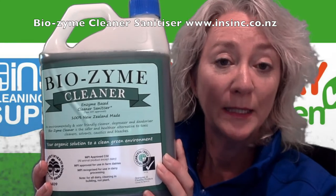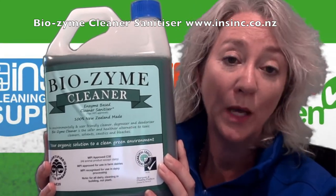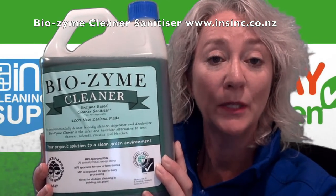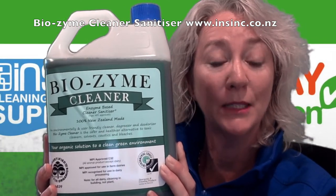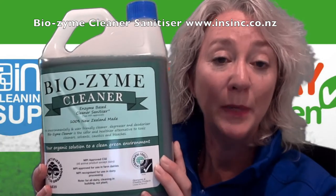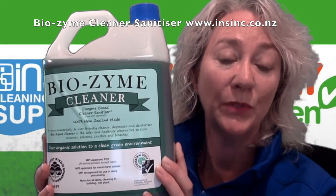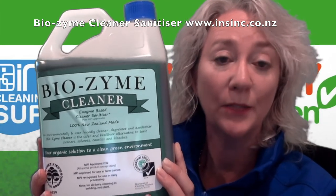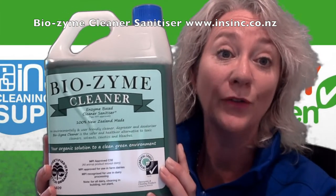To clean first, spray onto a microfiber cloth, a dry wipe, or a paper towel and wipe down the surface. Then you can spray afterwards with the same product to sanitize. This can be left to dry on the surface to do the sanitizing, unless you're using it on a food preparation surface, in which case you do need to clean it off afterwards.